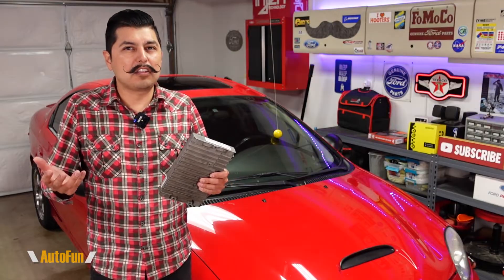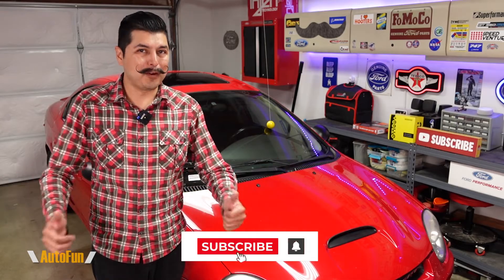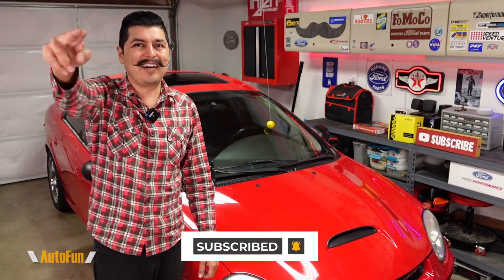Hopefully this video helped you understand how to make the connections from a car computer to the Godiac GT100 Plus for testing. While the video showed connections specific to the Dodge Neon SRT4, the same techniques can be applied to a different car's computer as long as you can read the service manual and car schematics. If you'd like to learn how to read car schematics, I have another video coming up on that. I've placed a link to the GT100 Plus in the description below. If you have any questions, put them in the comments, and if you found this helpful, hit the thumbs up button. Thanks for watching, and I'll see you on the next one.